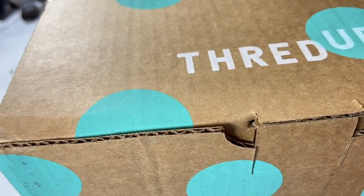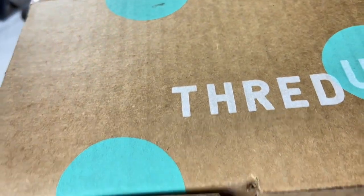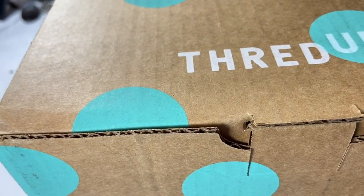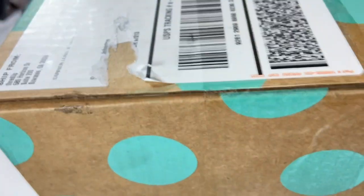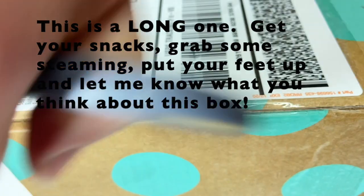Oh, my fine feathered friends, welcome to a Sparkling Saturday Surprise Edition because we have a ThredUp DIY jewelry box and we are about to unbox this thing. I've been trying to get hold of one of these ever since I started opening jewelry boxes and I finally did. Super excited.